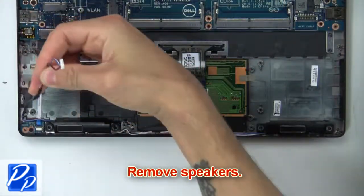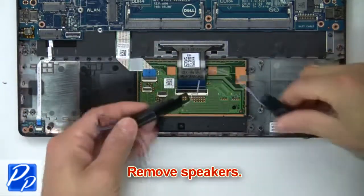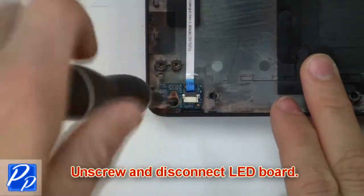Bend and remove the speakers. Now unscrew and disconnect the LED board.